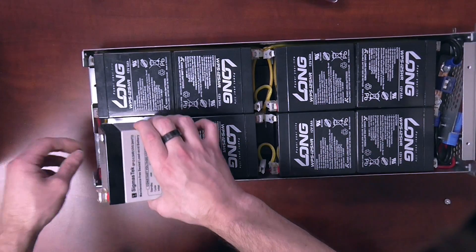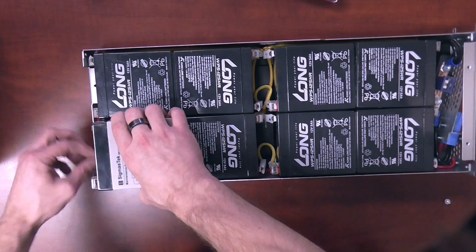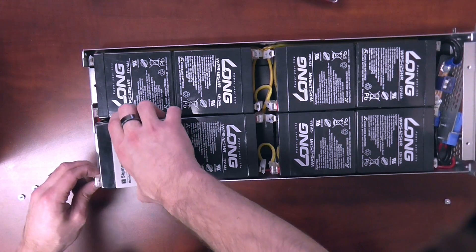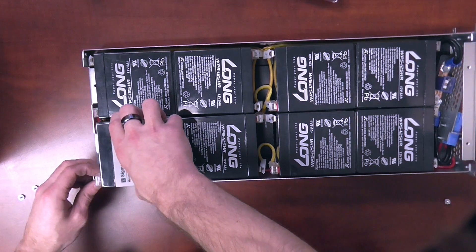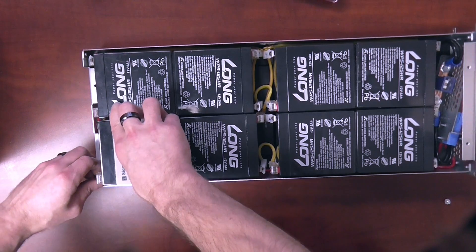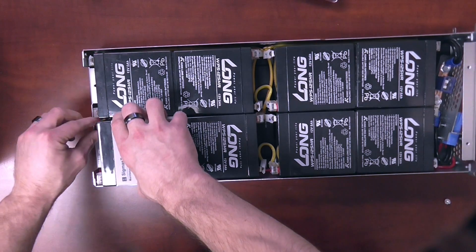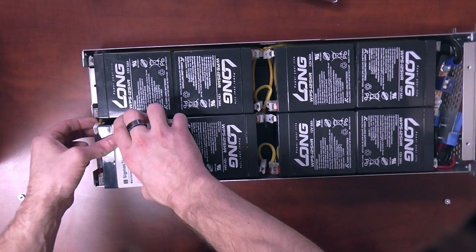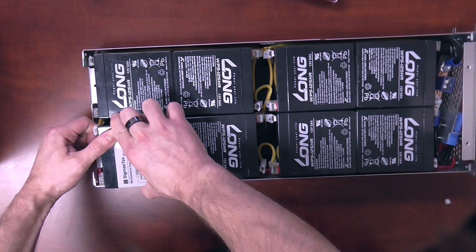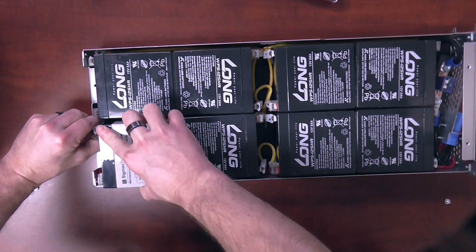Go ahead and put the terminal protector on the new battery, and then we're going to install the battery the same way it came out. Connecting positive or negative first won't make a difference, but typically the positive is a little bit more difficult to do, so I like to do that one first. When you put these terminals back on the spade terminal connectors of the battery, make sure you push it up all the way and give it a good tug test to make sure it's on there.